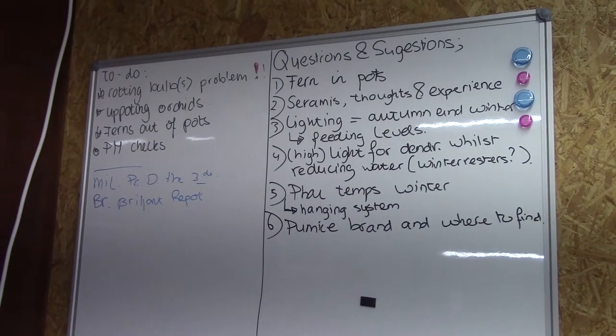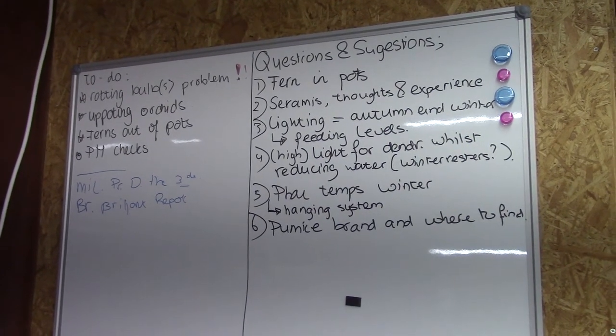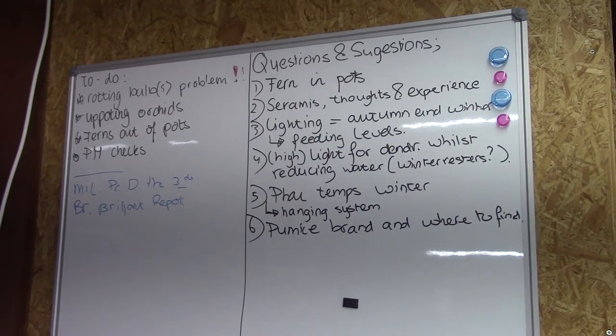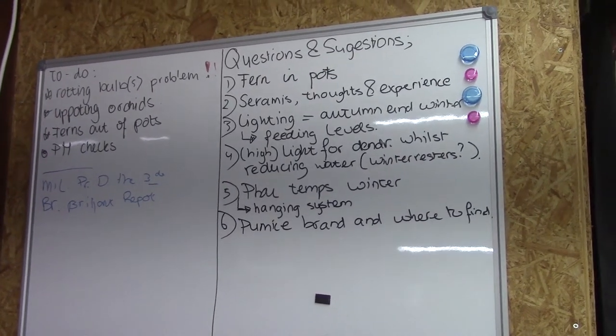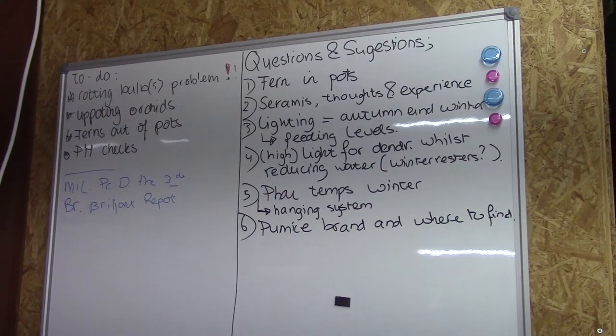Number five: fell temps during winter. That one was also from Margaret East, but there was another one. I'm very bad with names. I will look it up when I start that video. But also about fells and if I give them a temperature drop.